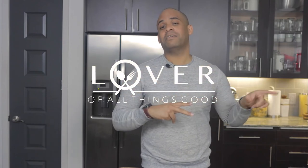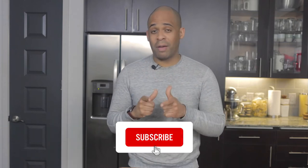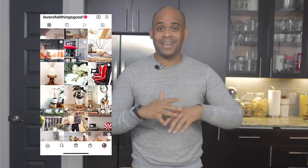Hey guys, welcome back to my channel! Today I'm going to show you part two of my last unboxing. Before we get started, please don't forget to subscribe, turn on notifications, give me a thumbs up, and leave me a comment — drop by and say hello. I really do appreciate it and it helps the channel grow.